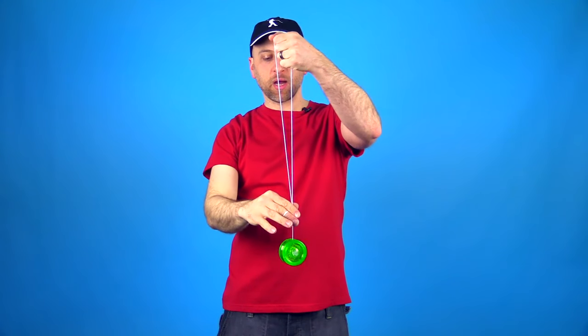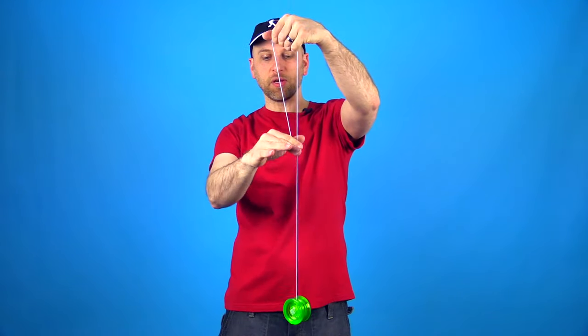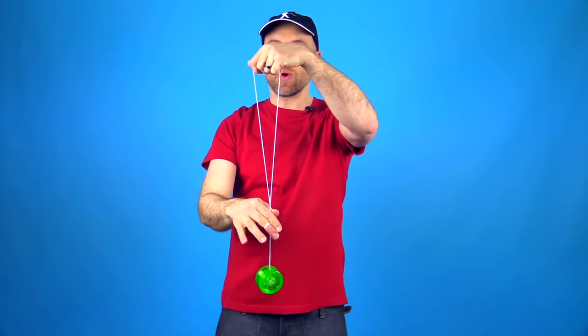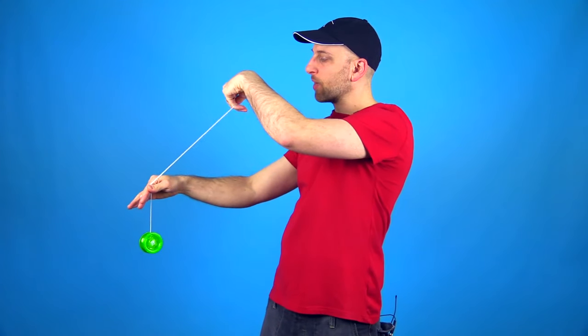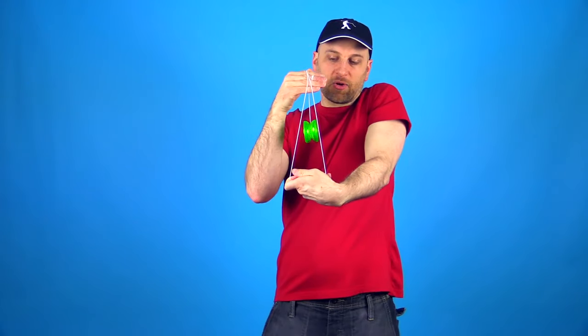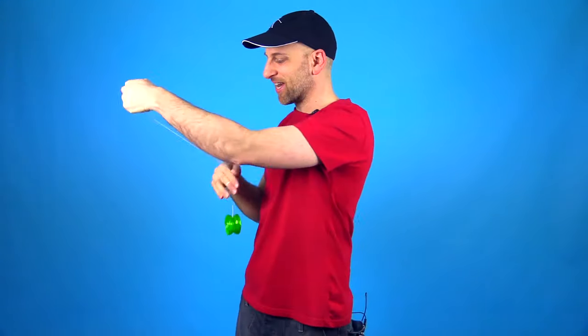Next you want to take your yoyo hand and you want to pinch the string a couple of inches above the yoyo. You don't want to get too close to the yoyo, and you don't want to be too far away — just a couple of inches, and you'll see why. The third and final step is you're going to bring your top hand toward you. Don't bring it away from you, because that will create a really awkward hold that you just don't want.